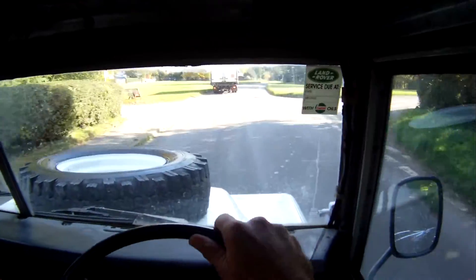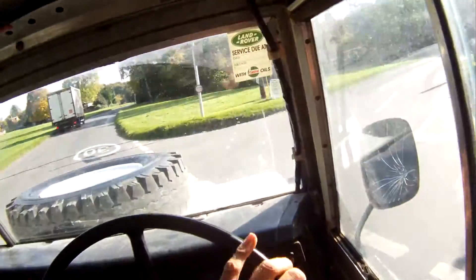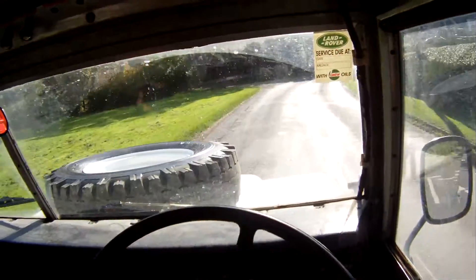Brakes nicely. Obviously being a 109, it's got servo brakes on it and the bigger drums.